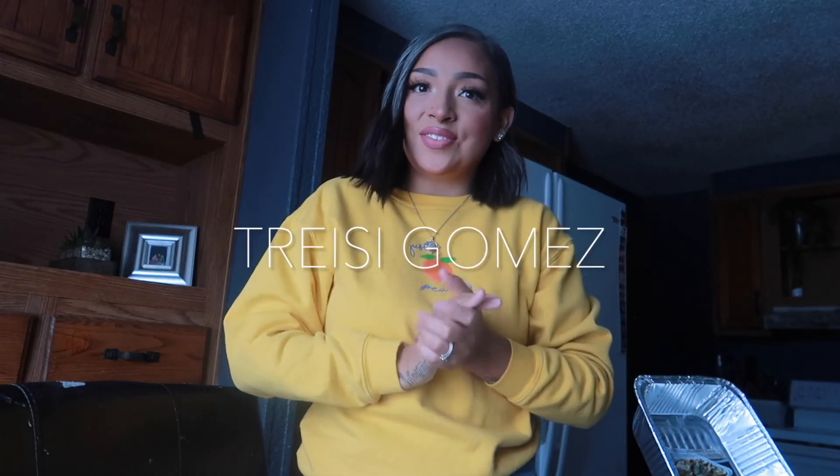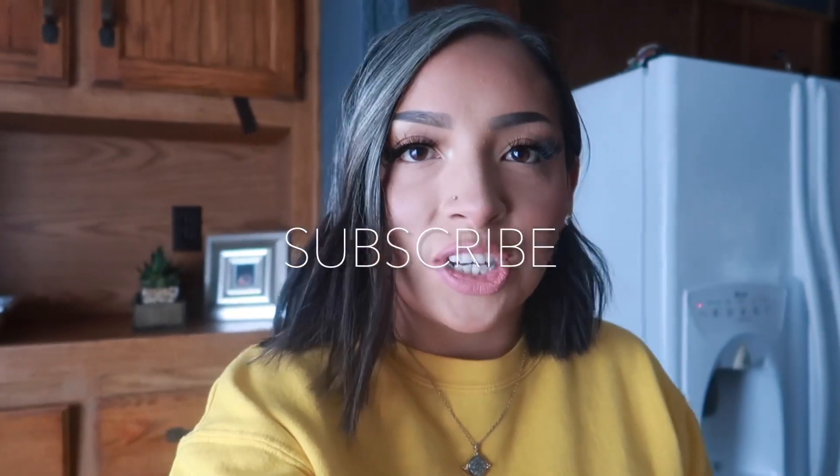Hey guys, welcome back to my channel! For today's video we will be making some banana pudding. All you're gonna need is some vanilla wafer cookies, milk, whipped cream, and instant pudding — the banana and the vanilla. Two banana, one vanilla — and yeah, let's get to it!